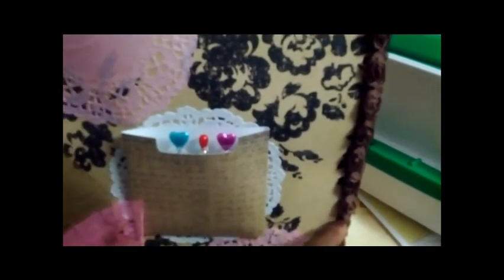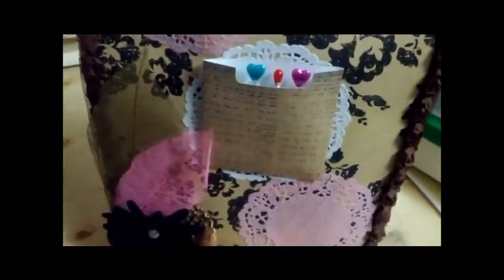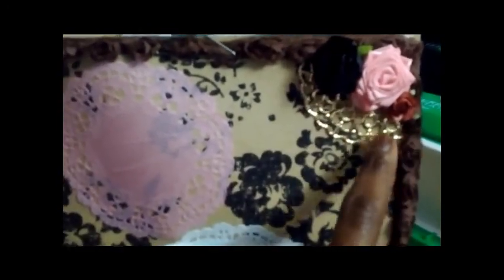I used some rose trim around the edges, and then I added a filigree piece — the other piece is on the bottom behind the flower. In the top I put a handmade rose along with two Wild Orchid Crafts flowers. At the bottom left-hand corner I used that same filigree along with a handmade flower I received in a swap, and I put some skeleton leaves behind it in pink and gold to go with the craft and the pink for Valentine's Day.